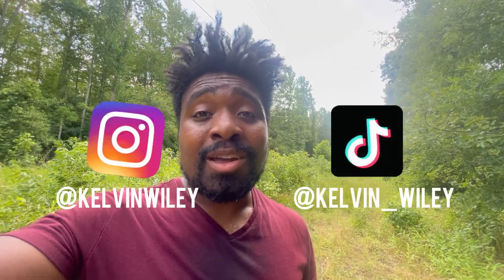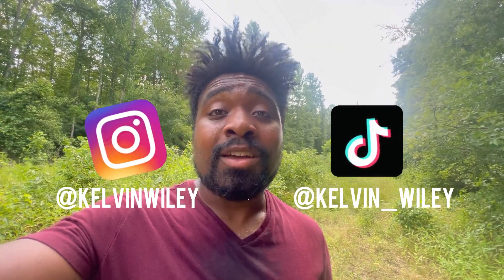That's going to conclude today's video. I really hope you guys enjoyed this one. Many of you have expressed how much you enjoy this series of me going outside and seeing what I can find — if you want to see more, let me know in the comments. Please leave a like if you enjoyed today's video, subscribe if you haven't already, hit the bell icon, follow me on Instagram and TikTok at Kelvin Wiley, and check out my website KelvinWiley.net.